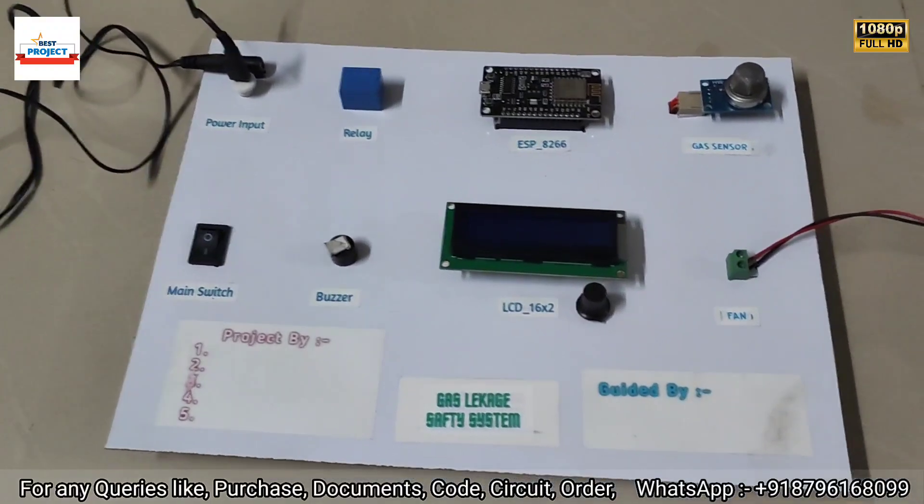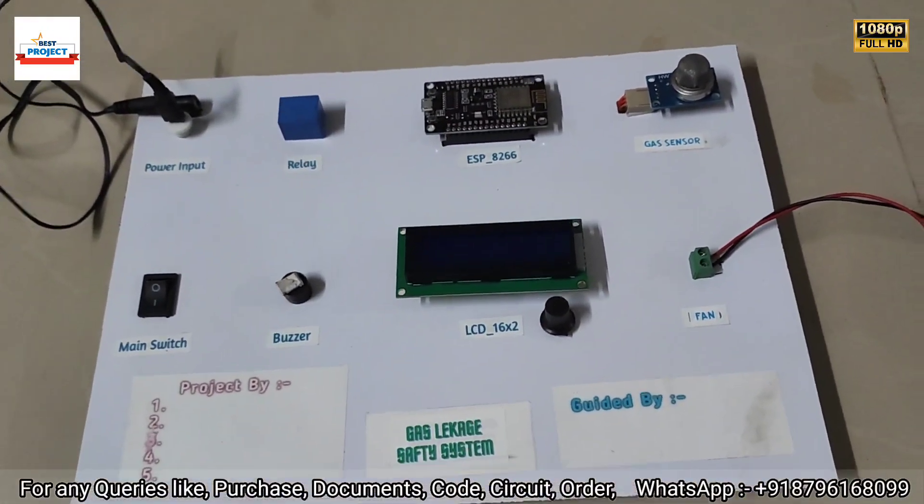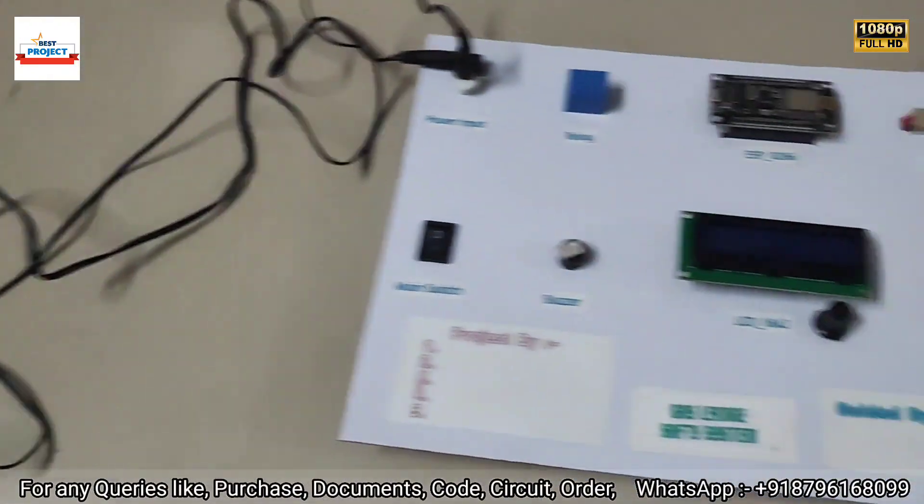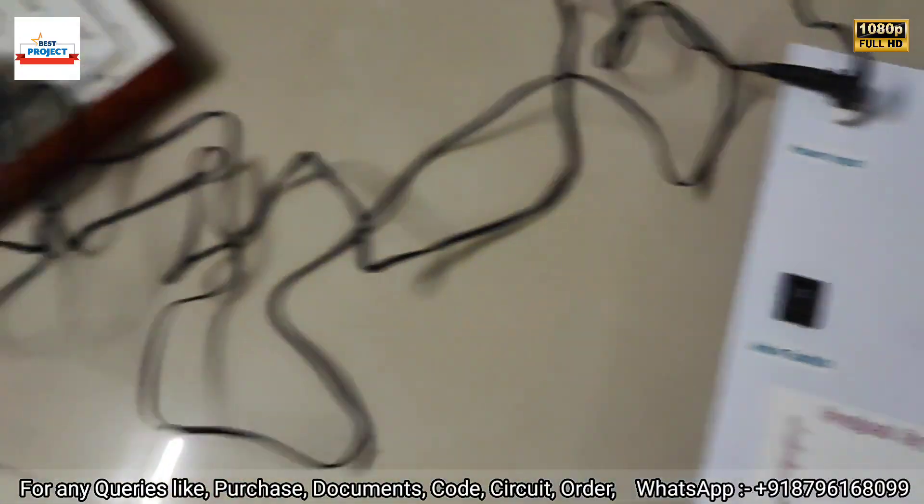Welcome to our YouTube channel Alexis Project. Today we will see our new project titled Gas Leakage Safety System. Here you can see the model is available on your screen.